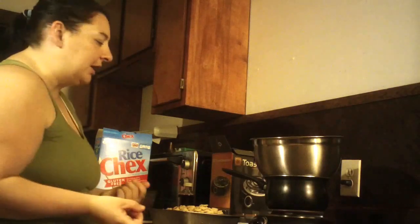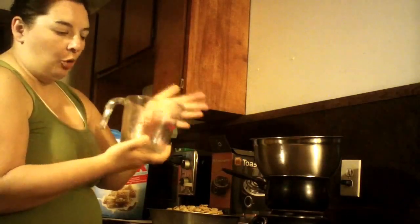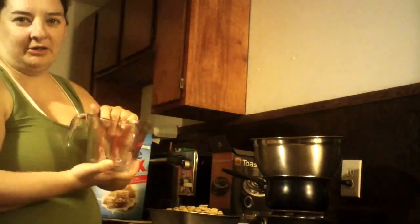The thing is, the recipe that I found was supposed to be made in the microwave. You're supposed to grab your glass bowl, put in a half a cup of chocolate chips and two tablespoons of butter, and put it in the microwave for one minute to melt it.